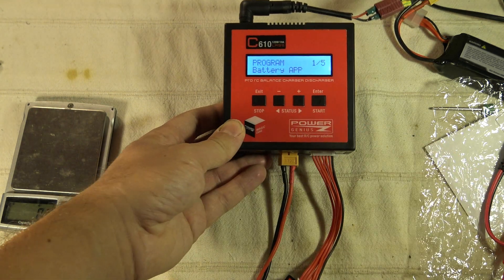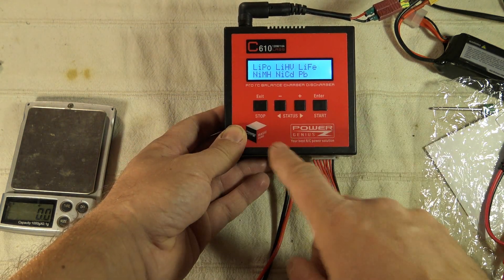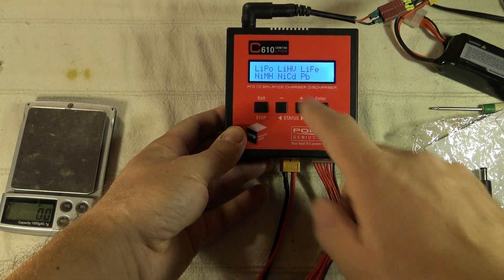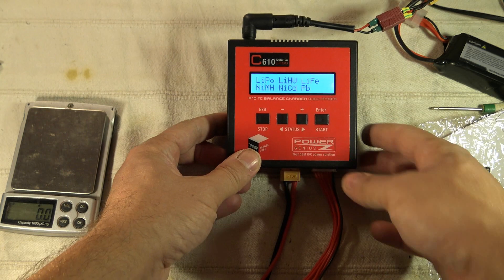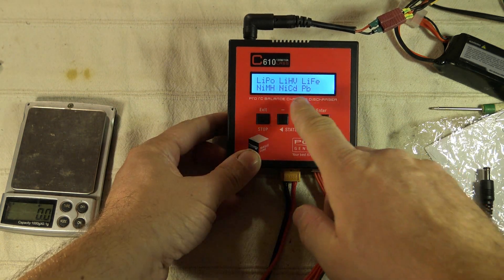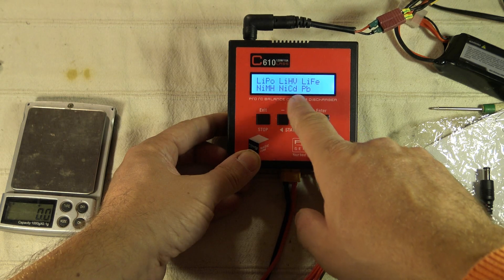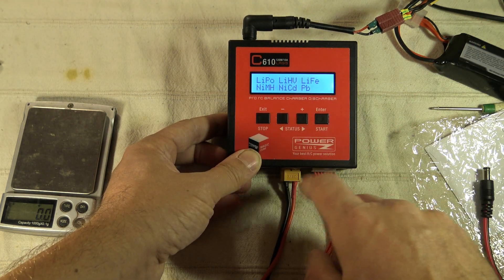Let's start with the first one. Press enter and you first have to select the type of battery. LiPo and good news — LiPo HV are supported, so the new HV ones. No problem, that's great news. We have LiPo, LiHV, LiFe, NiMH, NiCd, and Pb.